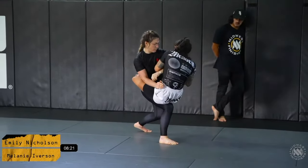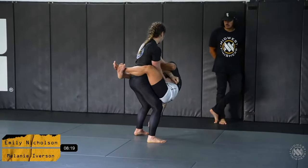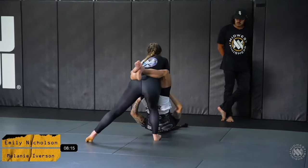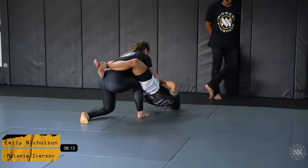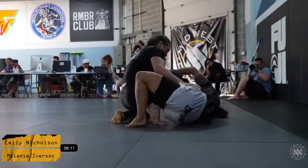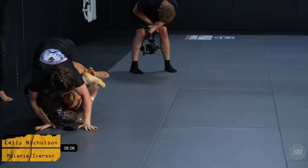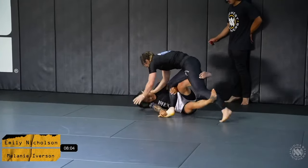Emily doing whatever she can to hang on to this full guard, but it's really tough. Goes for an interesting arm drag grip but Mel's base is just too strong, too difficult to waver. Mel does a phenomenal job with a beautiful knee cut pass, a back step right into potentially a honey hole position or a 4/11.